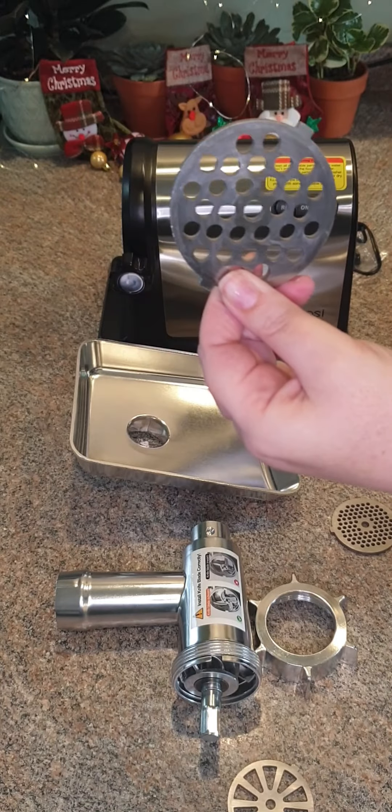You also cannot let it air dry — it has to be dried by hand with a soft cloth. Because this is not something that you will be using every single day, that shouldn't be a problem. For me, it's not.